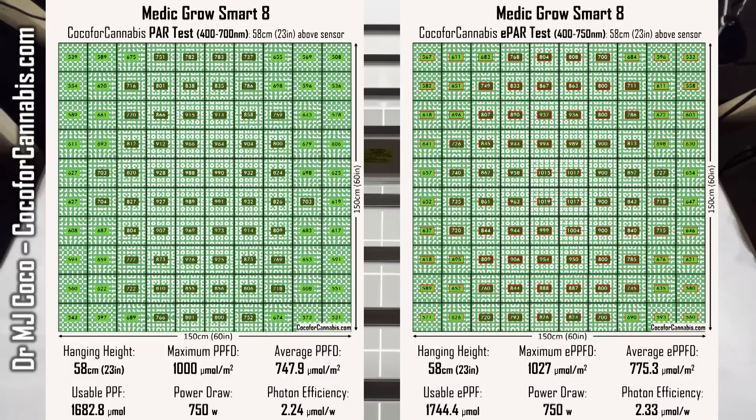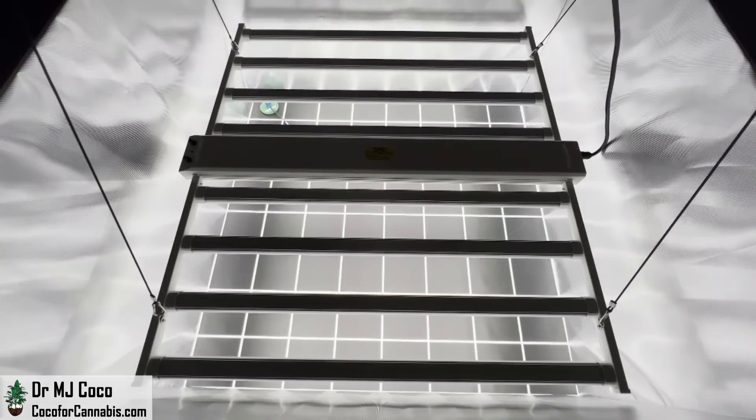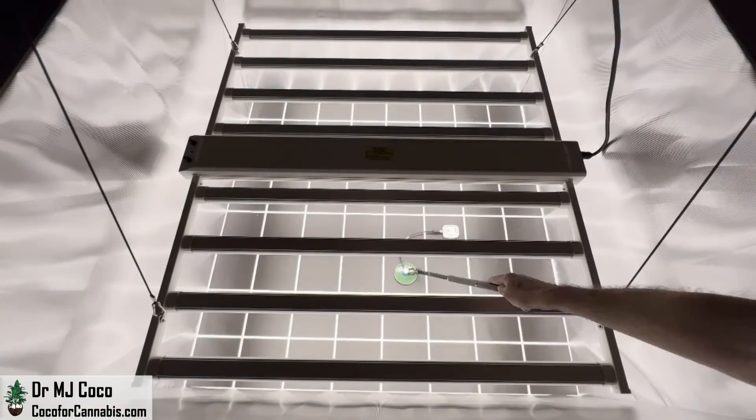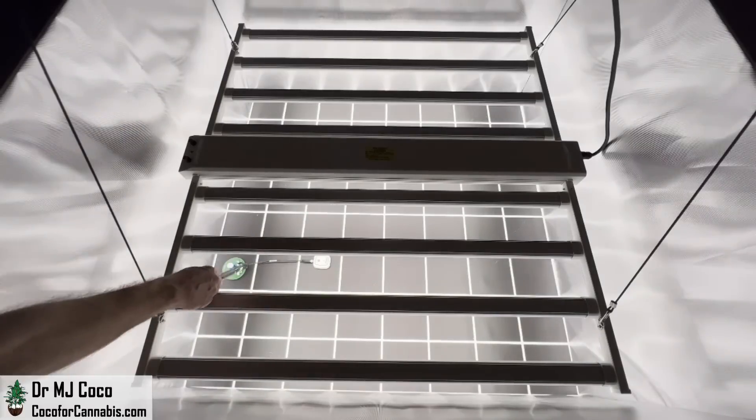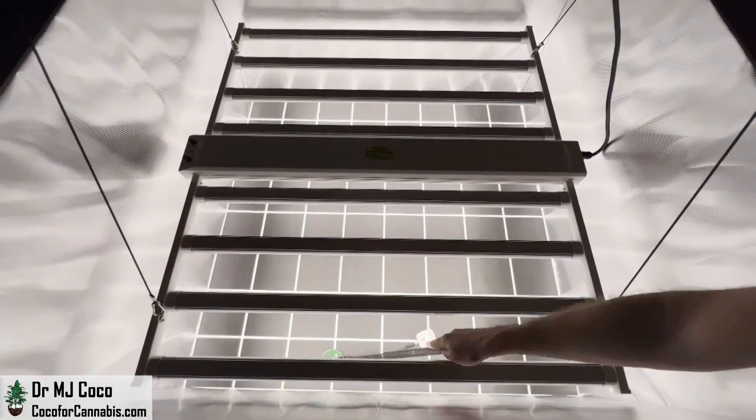Turning the bloom button on increases the 660nm light and increases overall flux. I think the increase in flux is more important than the change in spectrum. Whether it's on or off during veg is more a question of power and efficiency, but I would be sure to have it on when plants are in flower. In a 4x4 space at full power with the bloom switch on, the Smart 8 produces too much light for plants unless you run supplemental CO₂. I lowered the Smart 8 to 12 inches — 30.5 centimeters above the sensors — where the maximum PPFD was 1,481 micromoles per square meter, safe for grows with at least 1,200 ppm of CO₂.